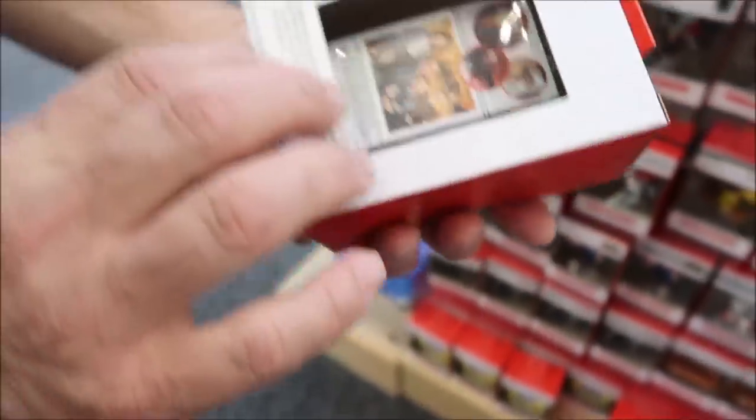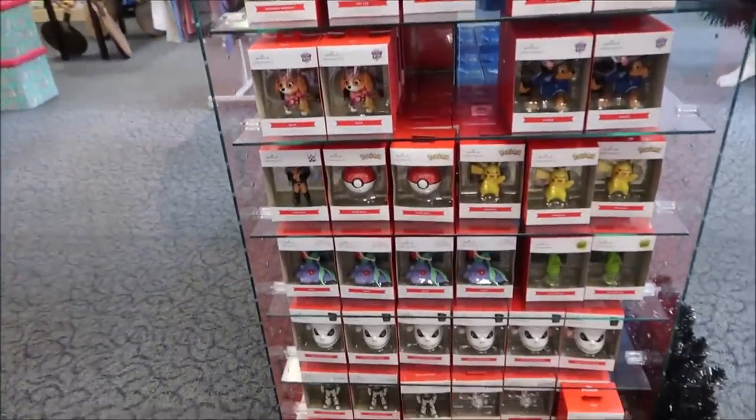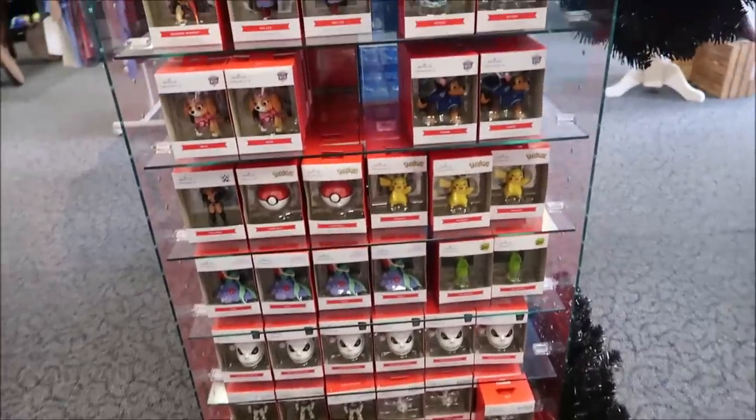Turn it over and see if it's on the bottom. It's like a VHS box. That is so cool. Kevin, over here they have Pokemon! World's best boss. Paw Patrol. Buzz Lightyear.